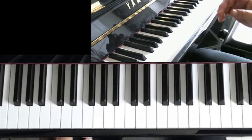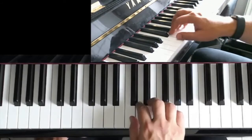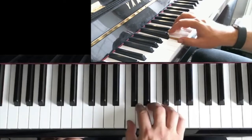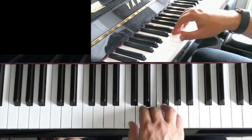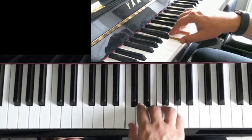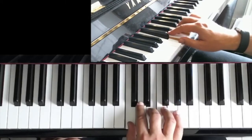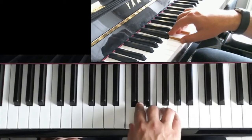I think the exercise should be played like this. I'll play it first. 3, 4, 1, 2, 3, 4, 1, 2, 3, 4, 1, 2, 3, 4, 1, and 3, and 4, and 1, 2, 3, 4, off.